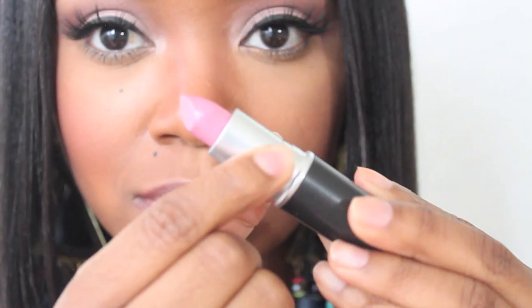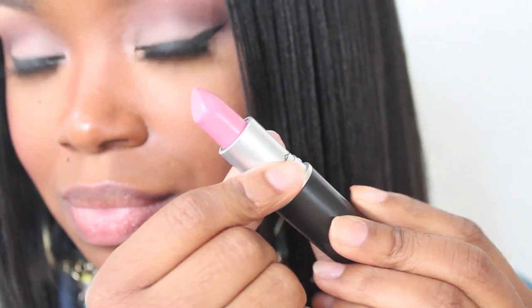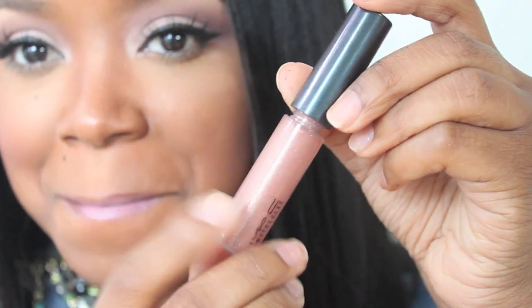Now this color is by MAC, and it's called Snob, which is kind of like a really pinky lipstick. I'm going to apply that and just blend that out. Now this is Lip Glass, and it's called Bow by MAC. I'm going to apply that on top of my lipstick to make it nice and glossy looking. Yeah, they're looking bomb.